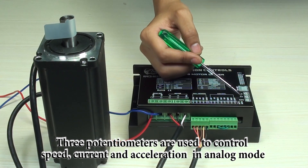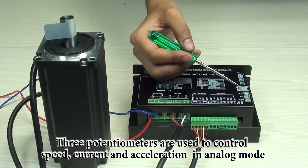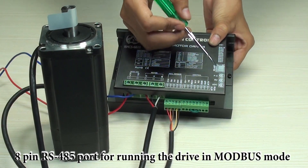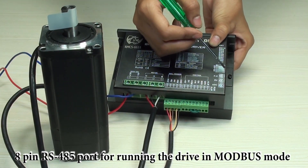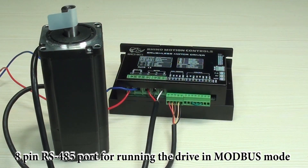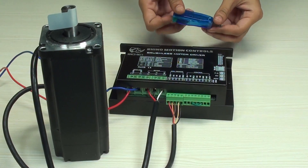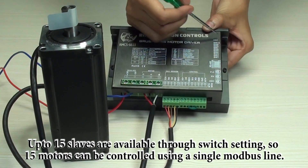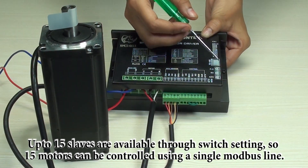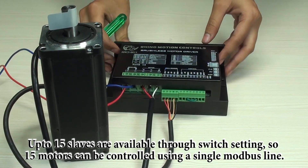Then SPD is for speed signal output and ALM for alarm signal output. Three potentiometers — PC, RV, and ADC — are available on the drive to set current, speed, and acceleration of the motor manually in analog control mode. An 8-pin RS485 port is available which can be used to connect through Modbus, and for the connection you need one USB to RS485 or serial to RS485 converter. There are 10 switches available on this drive to set the slave ID, and you can set up to 15 slave IDs, meaning up to 15 motors can be controlled using a single Modbus line.